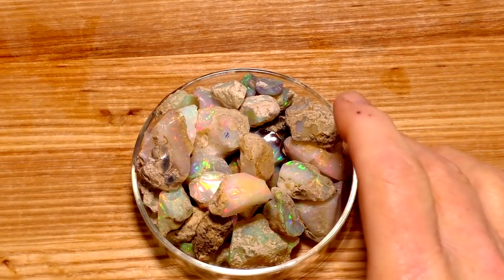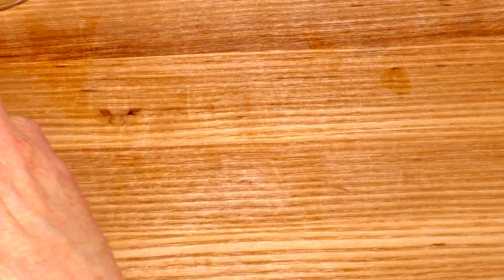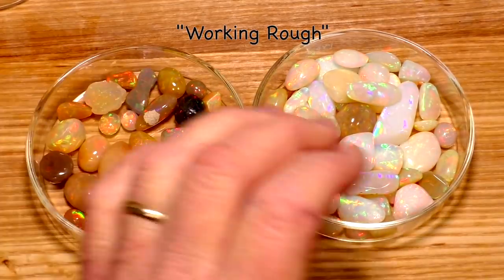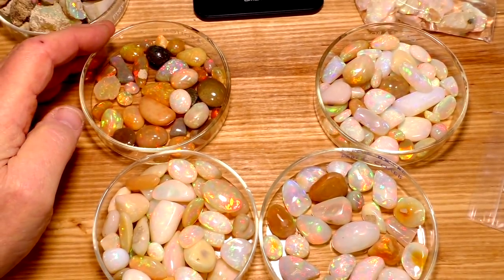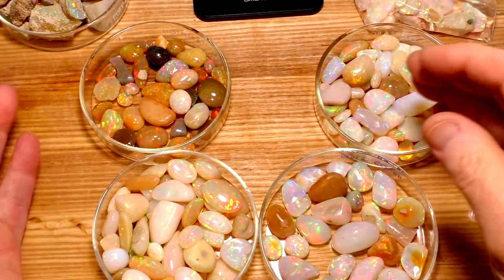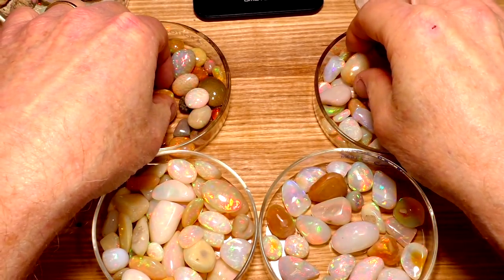So what do you do? Well, what I do is I pull in my working rough. These were all rough nodules that I made as large as possible and smoothed the surface and polished them so that I can see what I'm going to get.